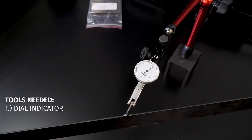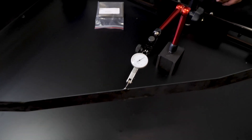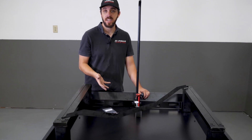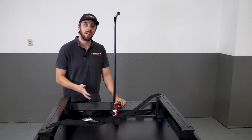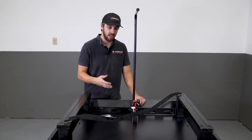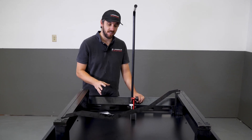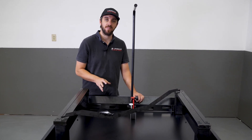We sell this exact indicator setup. It's a five-tenths indicator with 30 thousandths of range — pretty good bang for your buck. If you don't pick it up from us, there are lots of different options. But whether you get it from us or somebody else, I strongly recommend you get one. Your user experience is going to be improved by having one.